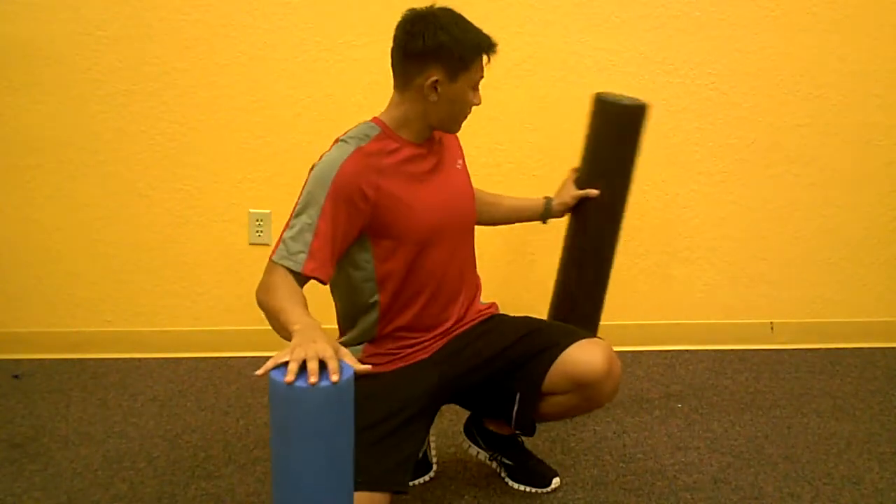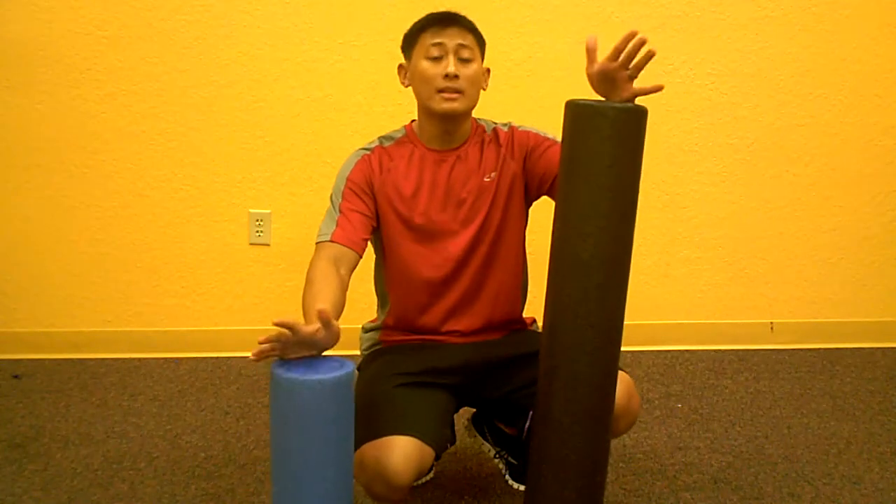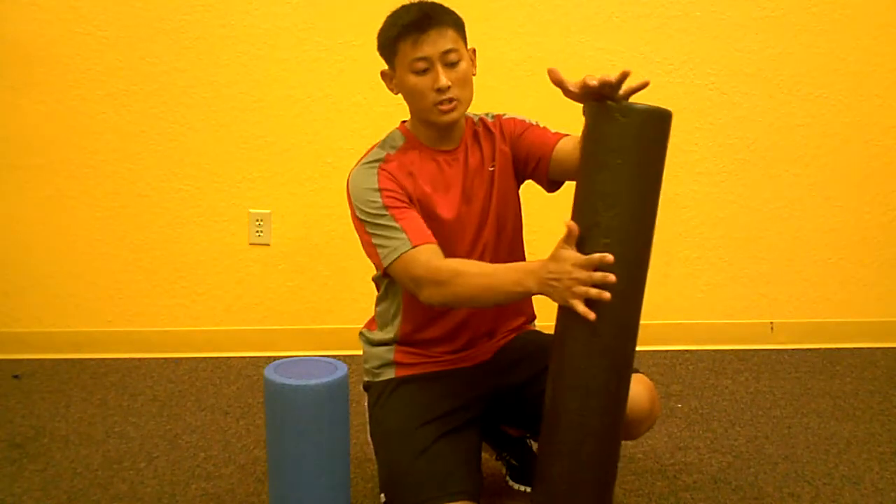These are foam rollers. What these do — these are known as the poor man's deep tissue massage. What this does is you basically place your body on top of it and let your muscles roll over it. Your body, when it's either from overworking or not working the muscles at all, will build tightness in the tissue fibers around the muscle, creating knots that basically limit your flexibility, cause pain, and joint discomfort.